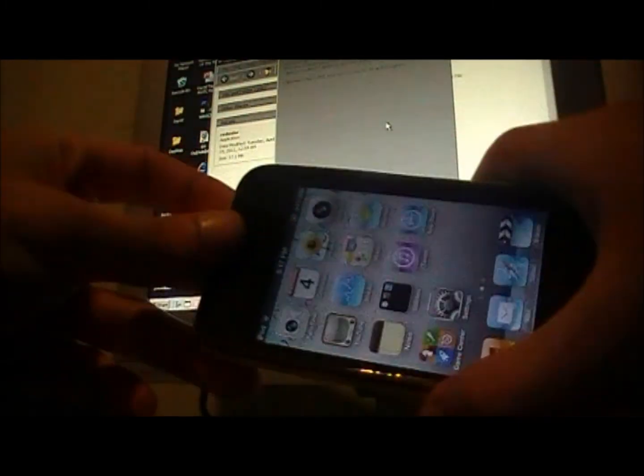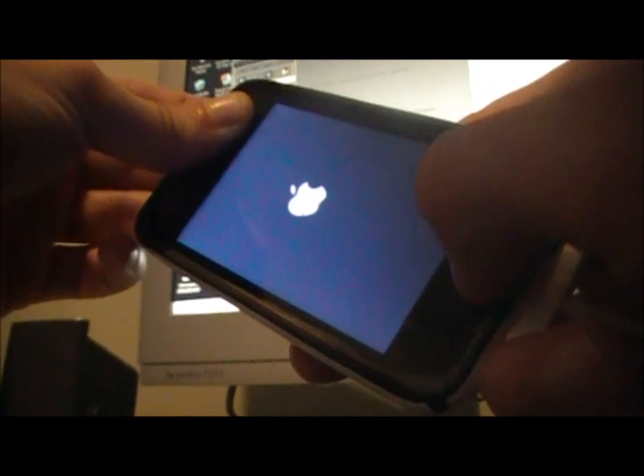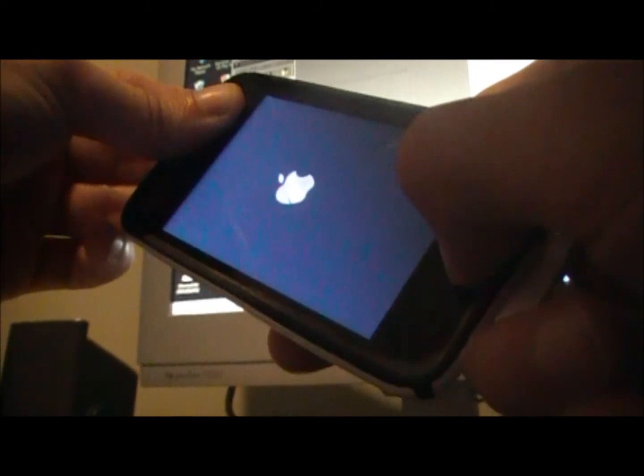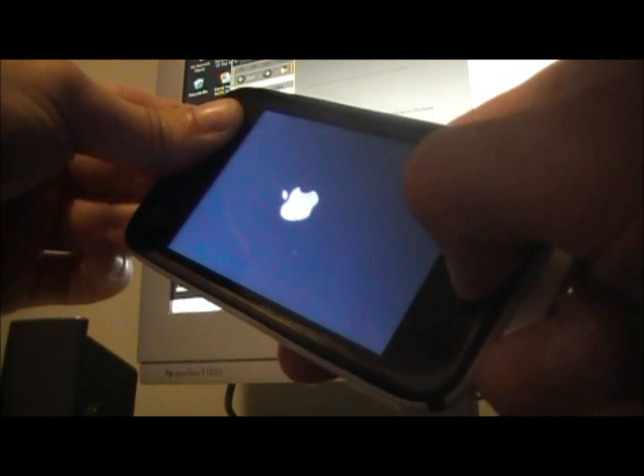It will tell you to turn your device off again. Go through the exact same DFU steps as earlier: once it's off, click Next, hold the home button for three seconds, hold both the home and power button for ten seconds, then release the power button but keep holding the home button for fifteen seconds.